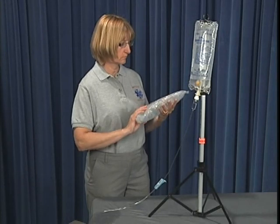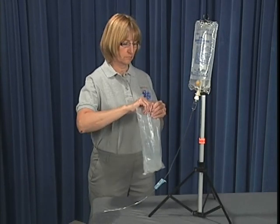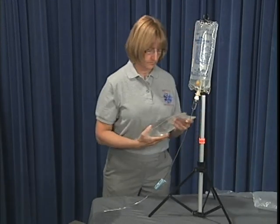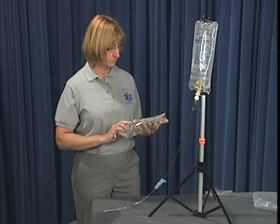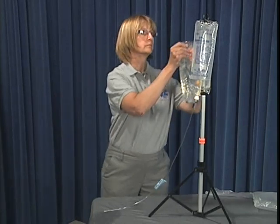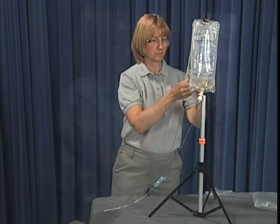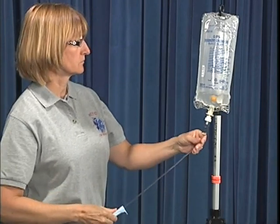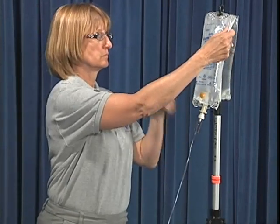To change an IV bag, select and inspect the new IV solution. Open the outer packaging by tearing the pre-cut slit at either end of the bag, and check for clarity and the expiration date. Shut off the flow clamp on the nearly empty IV bag to prevent air from entering the IV tubing as the solution bag is being changed.